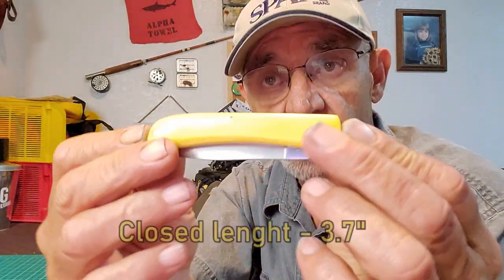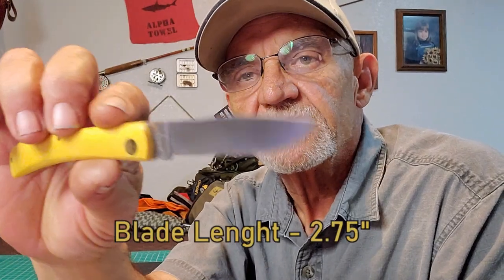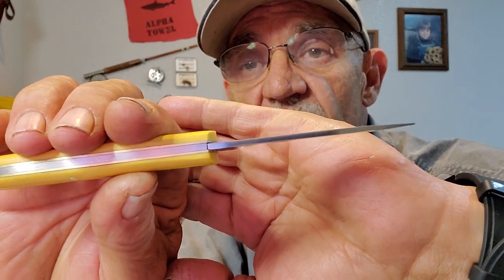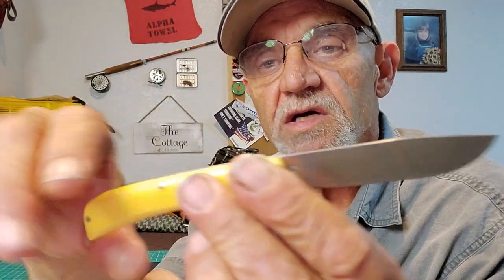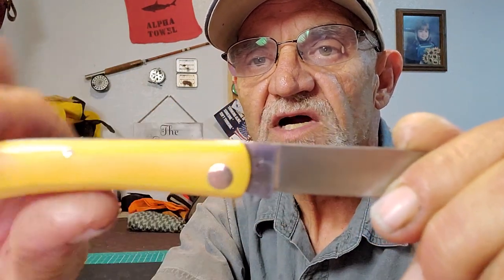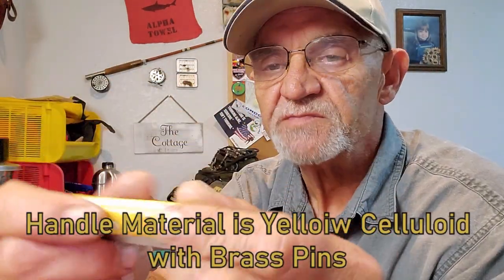Looking at the specs: folded up, the closed length is about 3.7 inches. The blade length is 2.7 inches. The thickness of the blade is 0.09 inches — a fairly healthy blade, not one of those thin little guys. It is a liner lock — you can see that lifting up there. Basic knife; I'm loving this knife. Don't know why I haven't looked at one of these before.